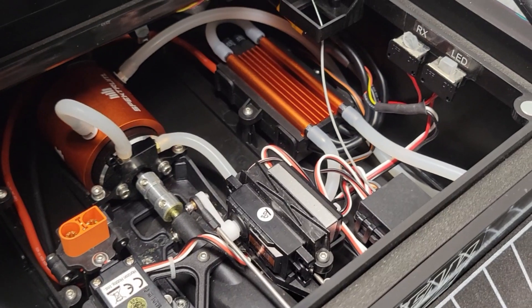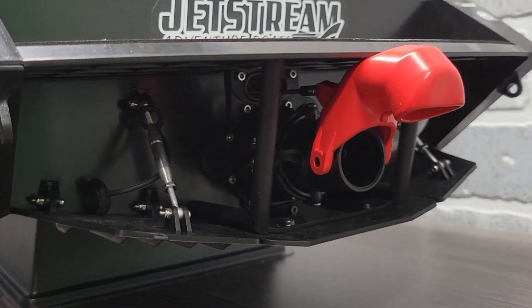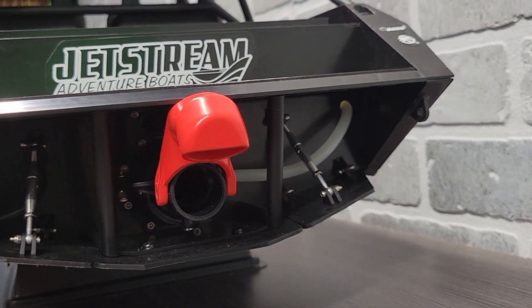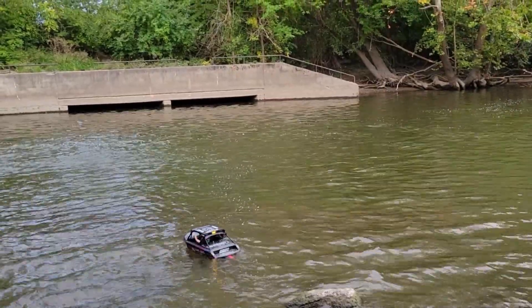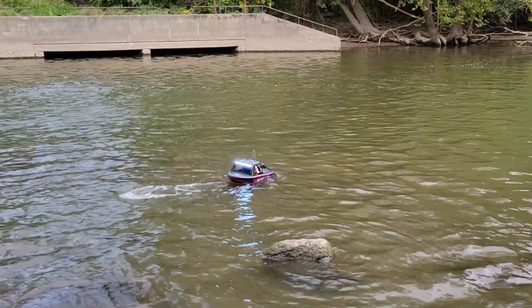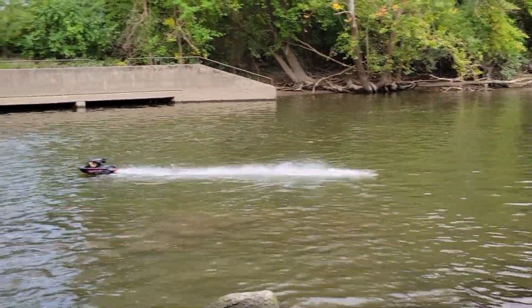Another cool function is that this jet boat has reverse. You click a third channel button on the SLT3 and the servo actuates a piece that allows the water to basically flow backwards, propelling the boat in reverse. It's great to have reverse because sometimes you get in the weeds or get into a pickle and need to get out.